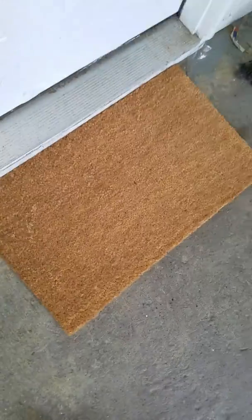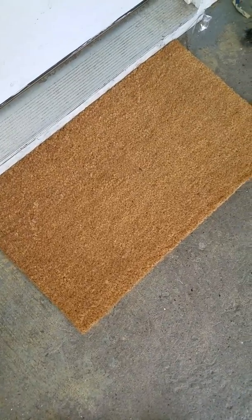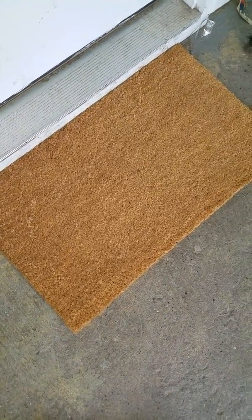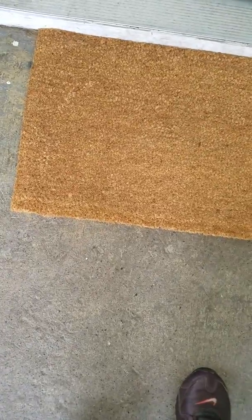I actually do like the color — sorry about the noise in the background, I'm doing this review outside. I love the color because it just goes with everything. It's really durable and slightly heavy, which I love because it won't blow away. I live in New York and it tends to be very windy here.